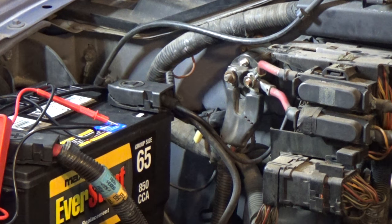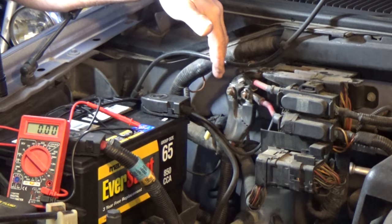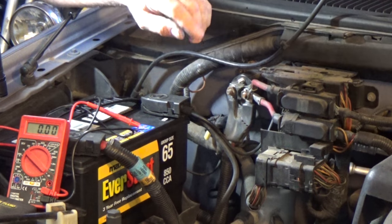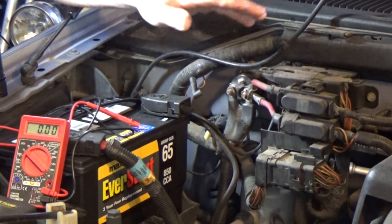I hit it a little too long, so you heard the chirp. But there you go — that's how that works. My symptoms were, like I said, this was happening now and then, and if I just jumped it, it started. I know the starter's good. I want to show you guys, or demonstrate now, how to tell if you're getting power to this solenoid.